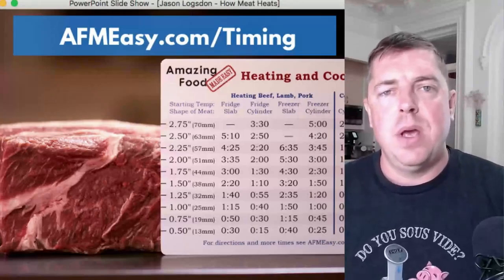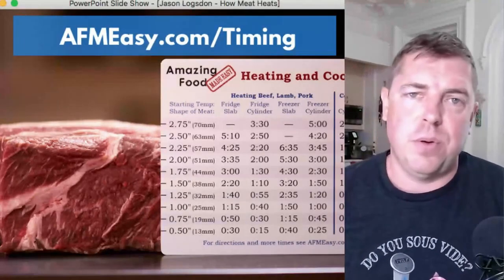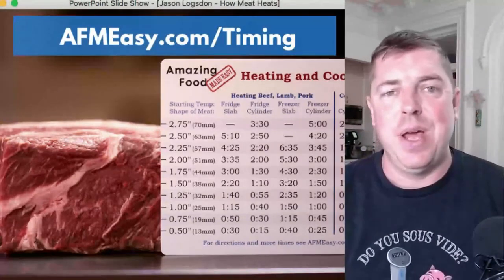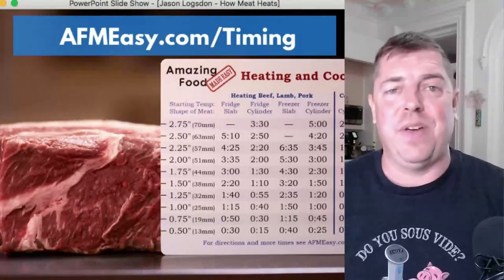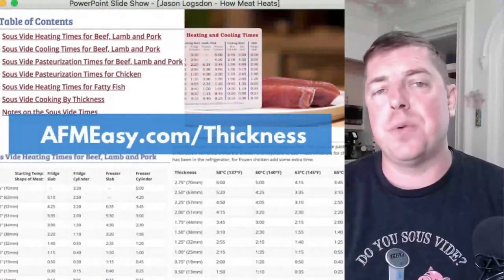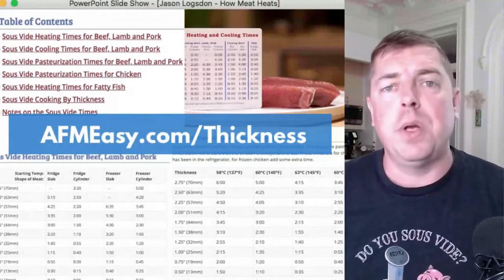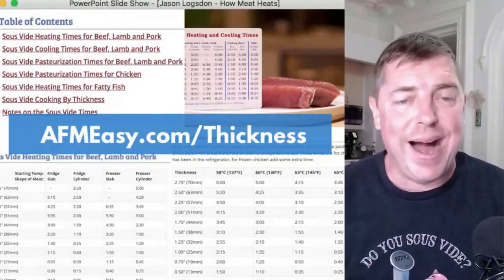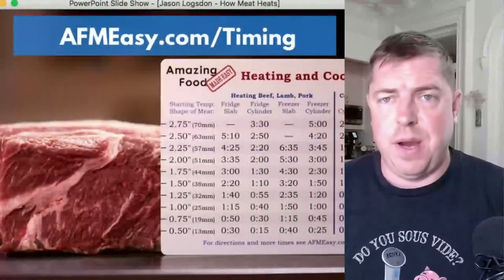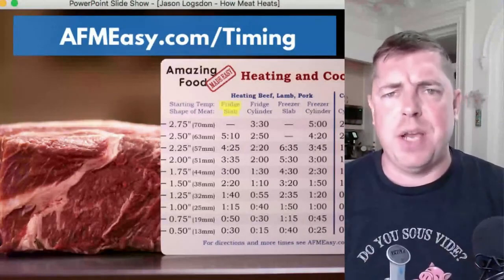Once you know the thickness, it's easy to figure out how long to cook it. There are tables like this one for red meat and pork, chicken and poultry, and fish. This work was spearheaded by Nathan Myhrvold and Douglas Baldwin on the eGullet message boards more than a decade ago — one of the main reasons they're both in the Sous Vide Hall of Fame. I have several streamlined charts on my website at afmeasy.com/thickness, and I highly recommend Douglas Baldwin's website if you want to dive into the science.